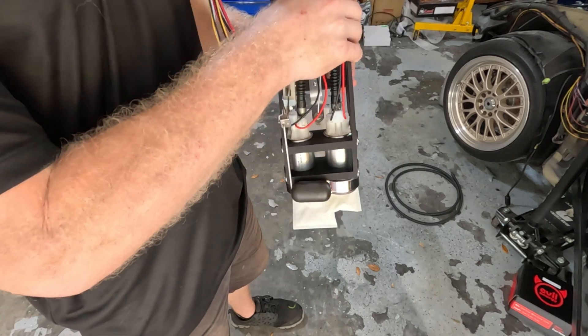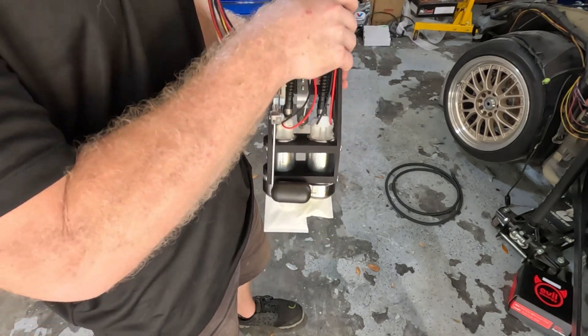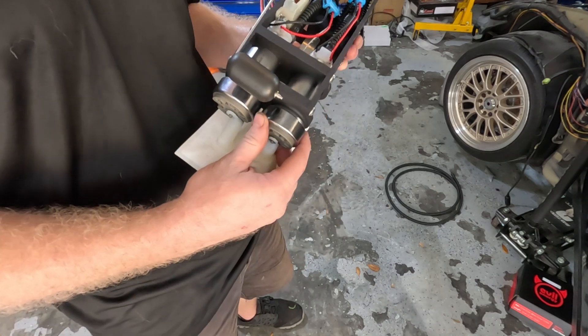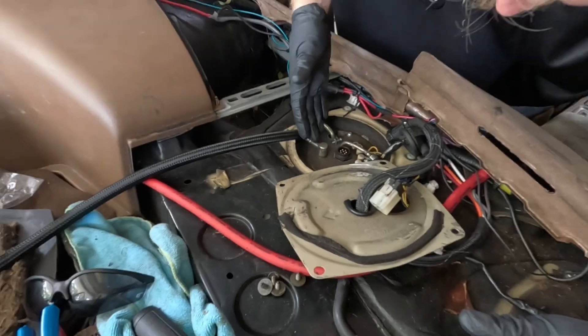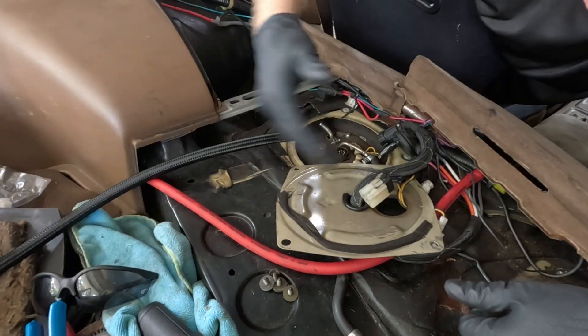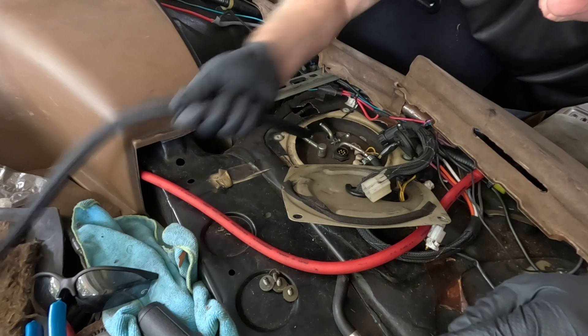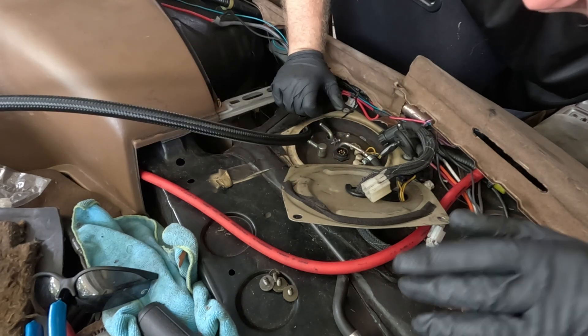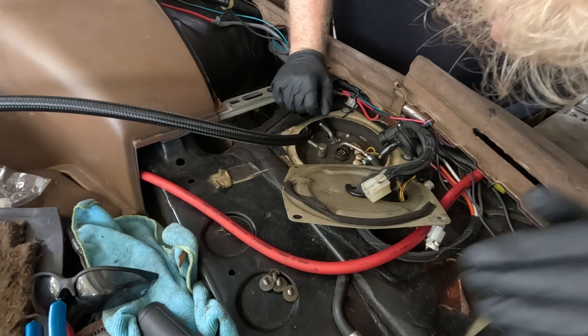With my setup, I have it wired to a Halltech. With the Halltech, I can have one pump running full time and the other one set to turn on as soon as I get into boost. As you can see, I've already got the top hat and all that stuff off. I've already run one dash 8 line through here — I just wanted to see if it would fit. It's not that simple, but it does fit.